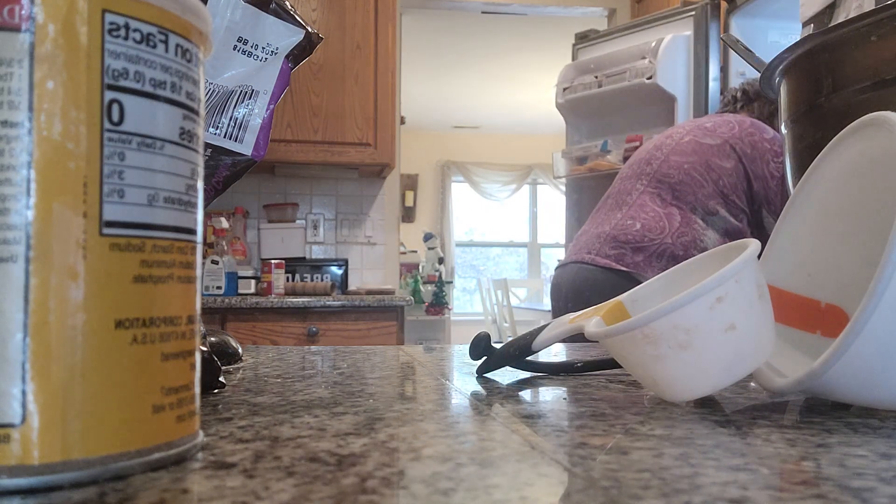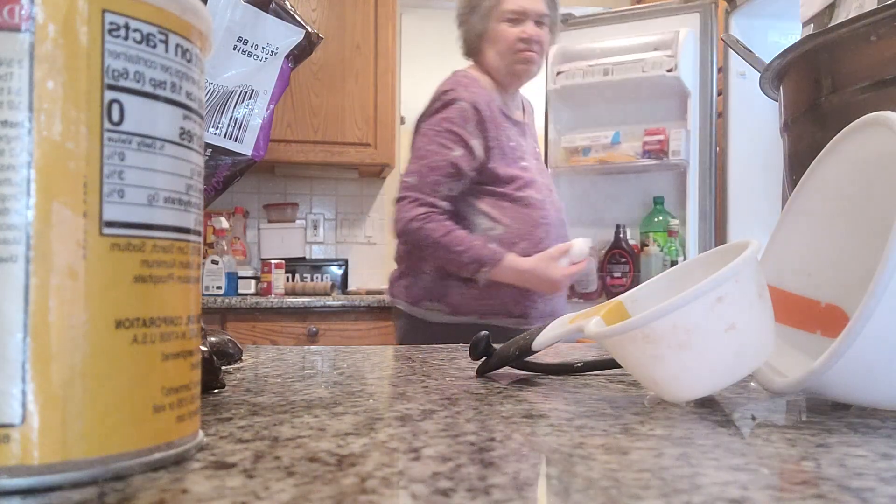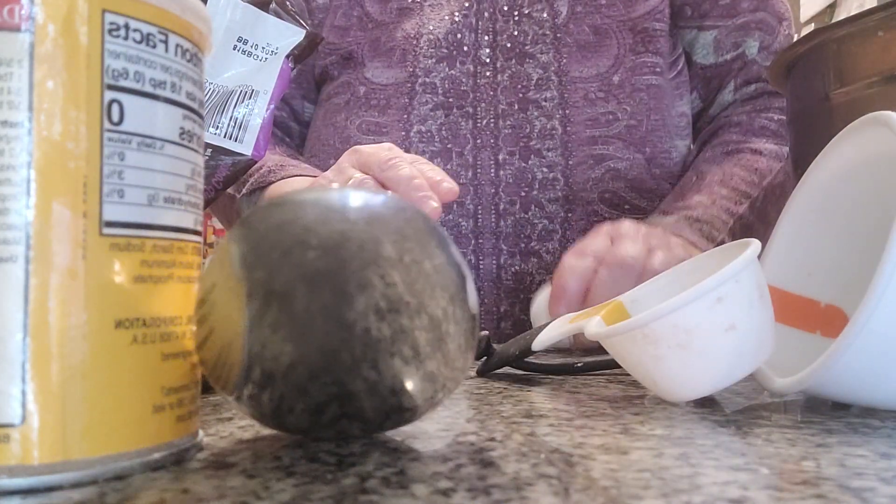I'm going to grab two eggs. Two eggs. You're going to see how this is going to come out. It's going to be really good.